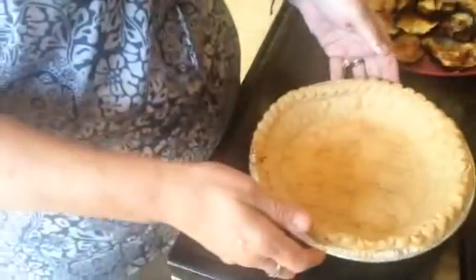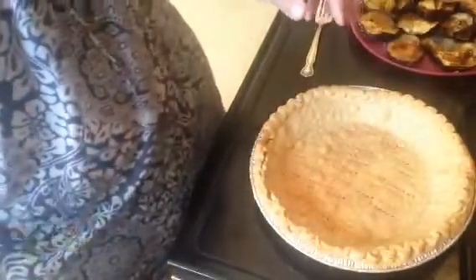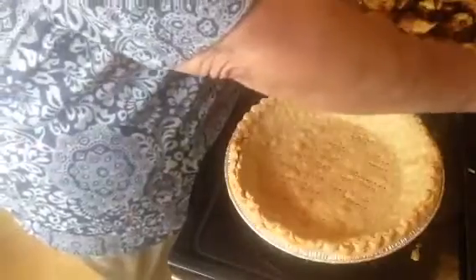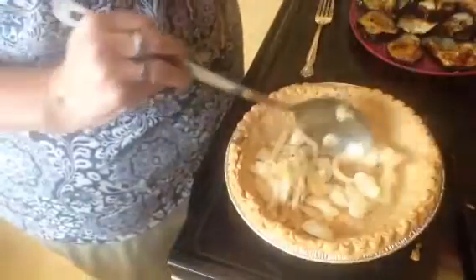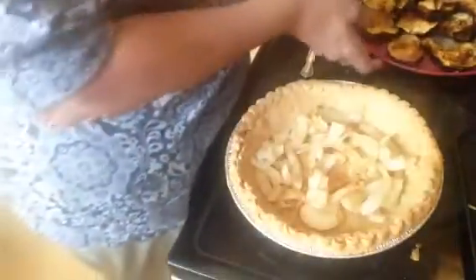I'm setting the cheese mixture to the side for a moment. I've pre-browned two pie pans — I put them in at 375° for about 10 minutes. I'm going to make one right now to show you and then make the other one in just a little bit. First, I have grilled onions that I about halfway grilled, and I'm going to put half of those in the pan and spread them around. I'm going to use my hands because that's what I do when I cook.